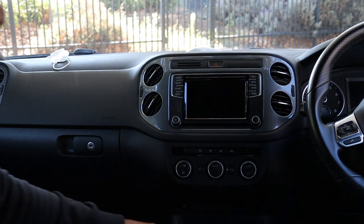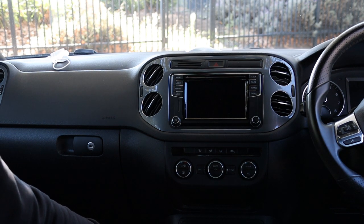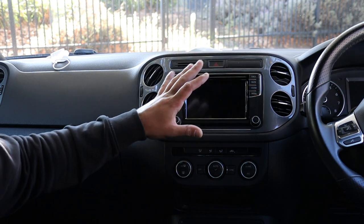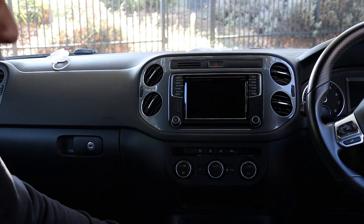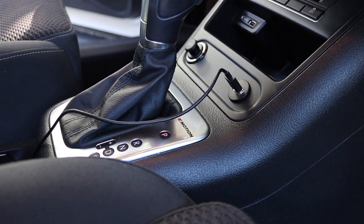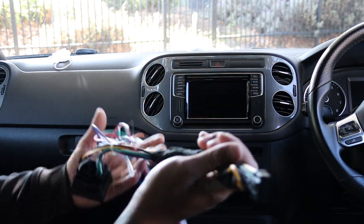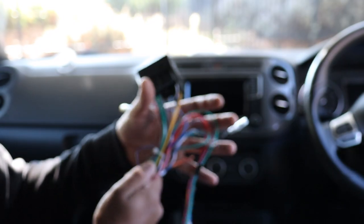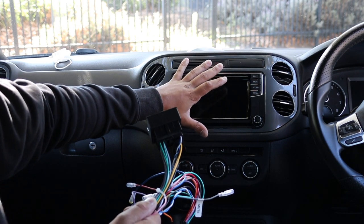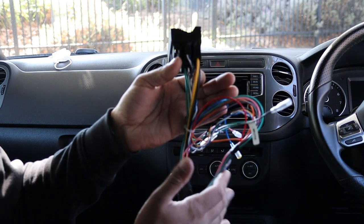Next up, flush mount USB. There are factory USB ports right here, but I didn't see a USB retention on the website, so we'll pull the unit out and see if there's any way to retain the factory USB. I've done the wiring already but I'll show you how it works. This is all in a kit. This harness here plugs into the harness already in the radio and picks up speakers, power, and CAN — that's literally it.